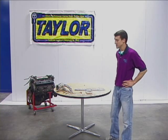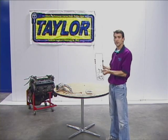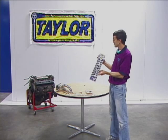I'm Jeff Percival with Taylor Cable Products. We're here today to talk with you about two products that are problem-solving, and the first is Seal for Good.